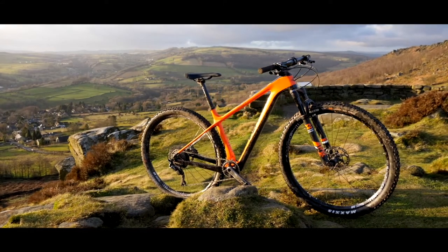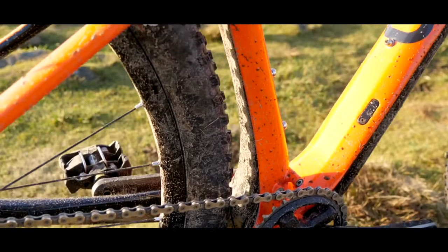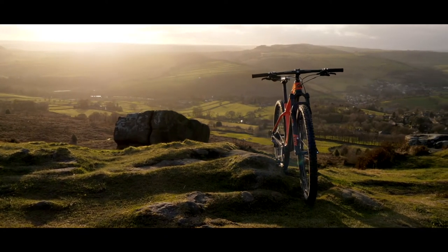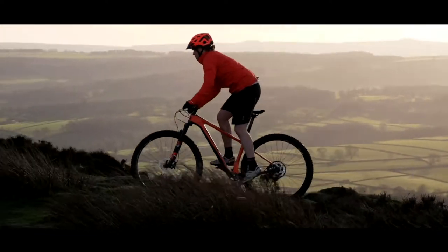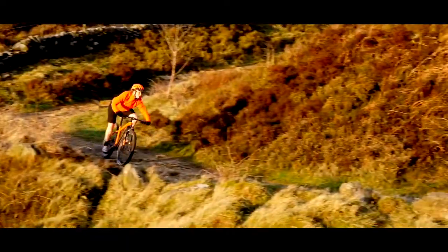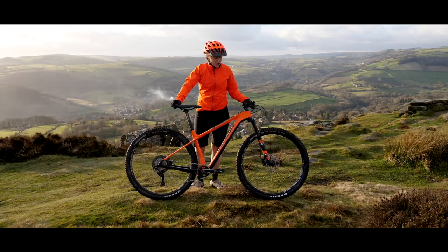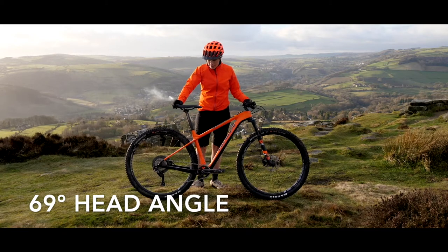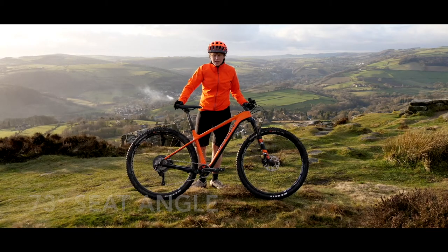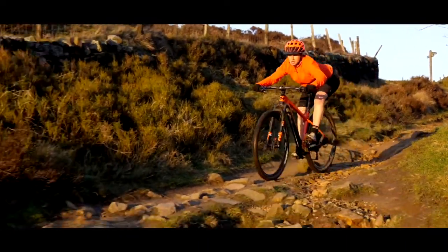The Mantle is a 29er hardtail cross-country bike with a 100mm fork. This bike is built with room for a 27.5 plus wheelset so you can swap and change to fit your riding style and conditions. The Mantle is built as a cross-country bike but a little bit more trail friendly and endurance friendly, so it's much more do-it-all than some of the full race-on hardtails. It's adopted quite a modern geometry with a 69 degree head angle and a 73 degree seat angle, which certainly makes it pretty capable. I've had a lot of fun riding this on some quick and tight singletrack but also here in the Peak District on some more rocky big trails too.